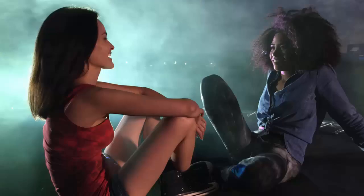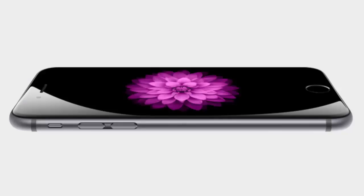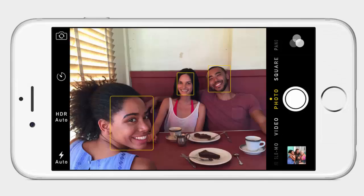The front-facing HD camera has a new sensor with a larger f/2.2 aperture that allows 80 percent more light to pass through. That covers the Apple iPhone 6 Plus camera — thanks for watching and please subscribe to my YouTube channel.